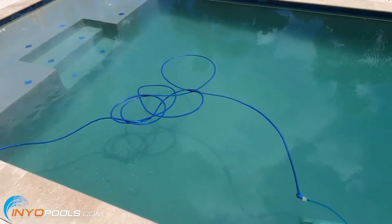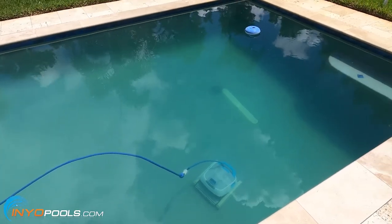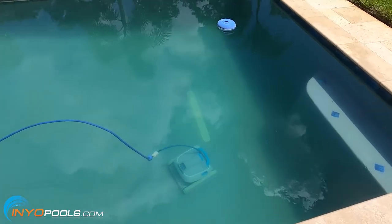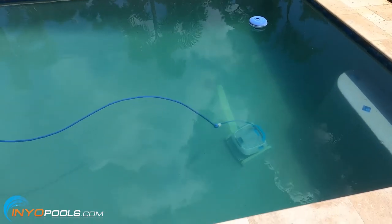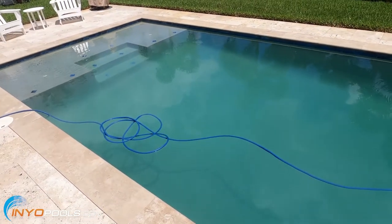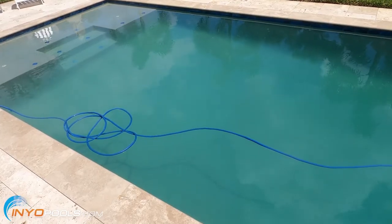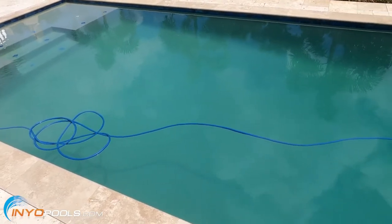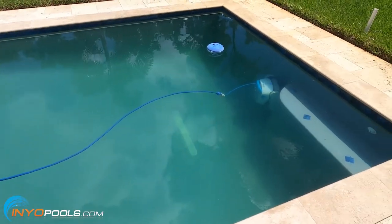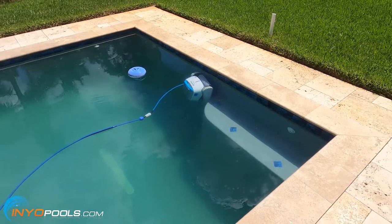Quick update: we are three hours in to this process and I'm surprised at how much better it looks versus just a few hours ago. All I've done is run the pump, and I did clean the filter at the very beginning so it started fresh, but I haven't had to clean it yet — it's only raised about 4 psi. I've also been running the robotic cleaner and it's still on its first cycle.